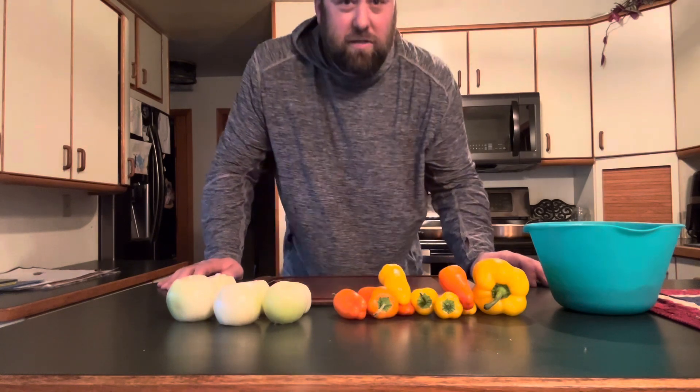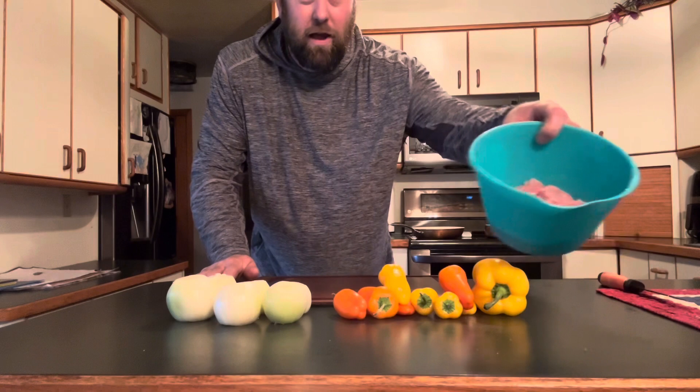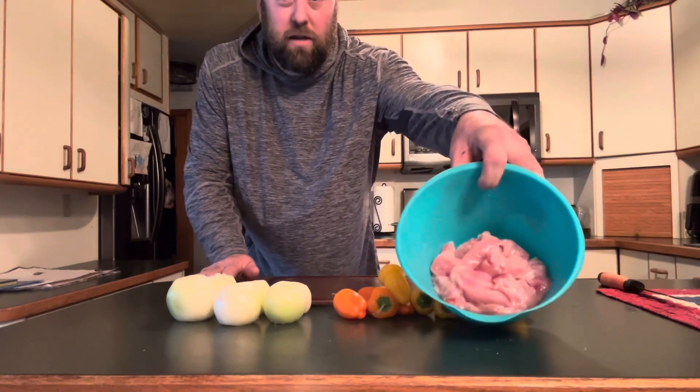It's super simple. Whenever I cook it, people seem to love it. All I do is start out with some onions, some peppers, and I already have the grouse all cut up into tiny little chunks.